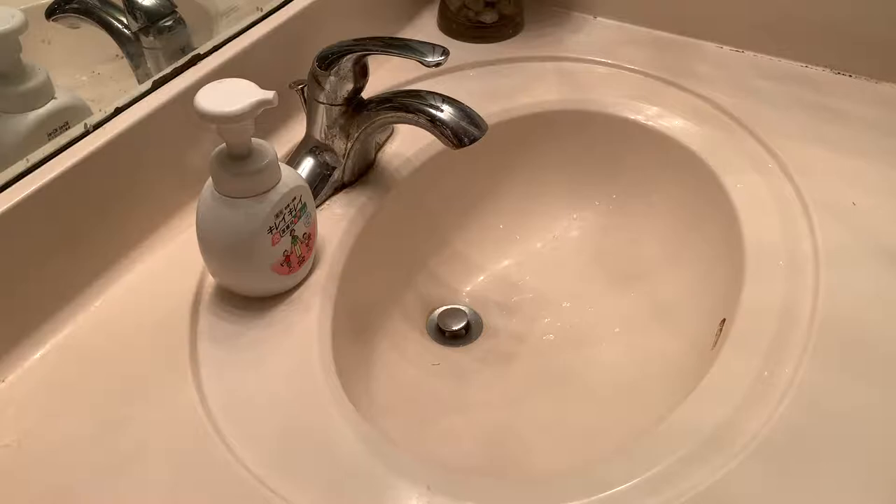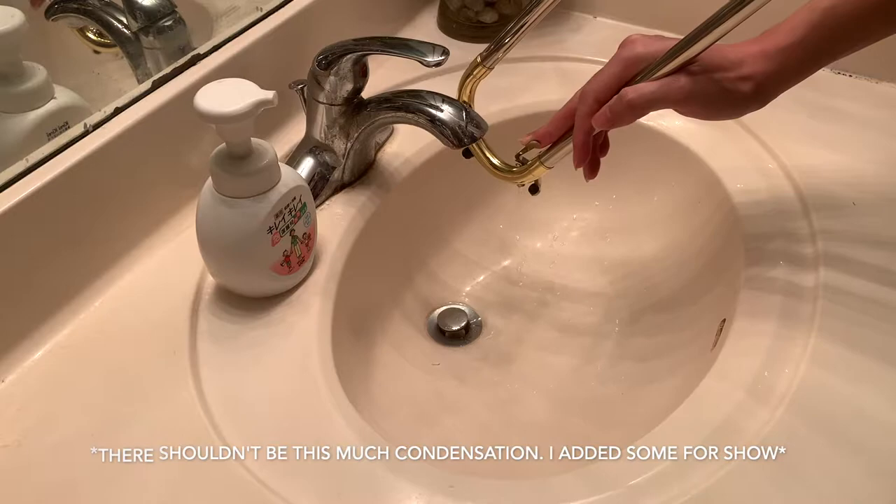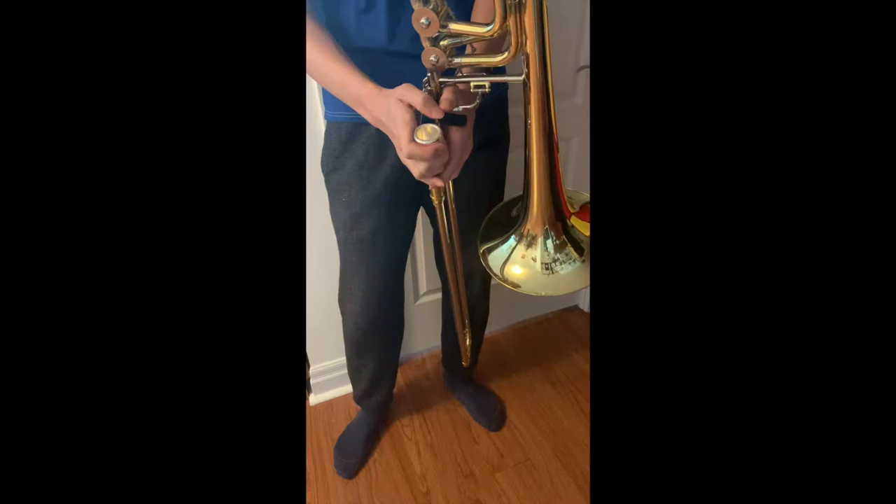After each practice session, it is important to put your trombone away into its case to protect it from any accidental damage. Before taking the trombone apart, empty the condensation that has built up during practice by holding down the water key on the bottom of the slide and blowing air into the mouthpiece at the same time. Water drops will come out, so I recommend doing this into a sink or a bucket. To take the trombone apart, loosen the mouthpiece by twisting it counter-clockwise and pulling it out.